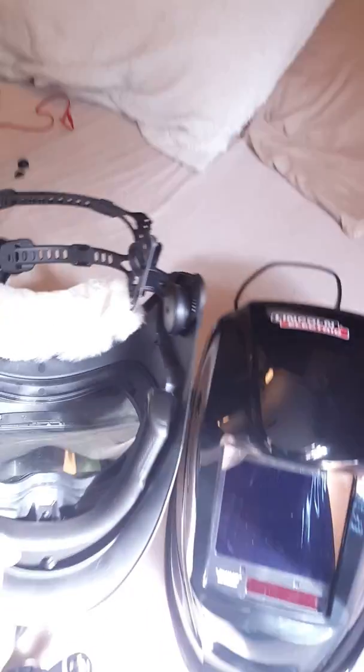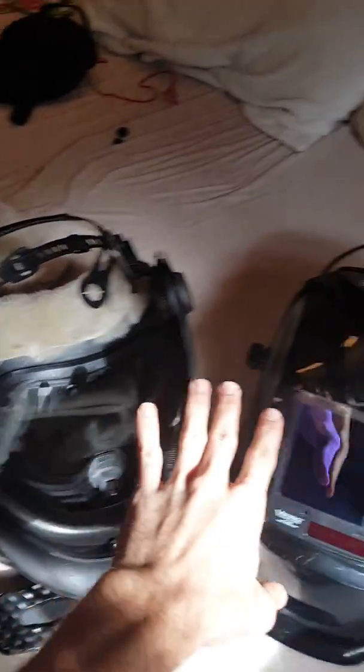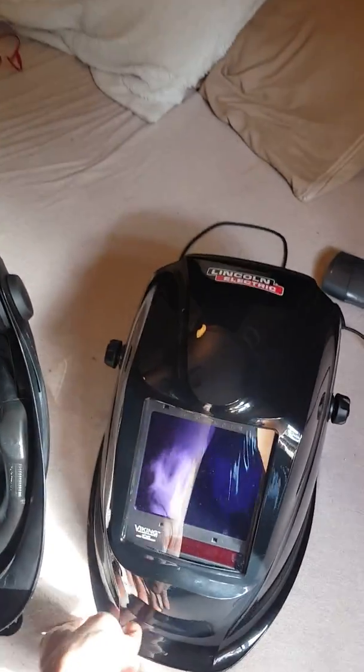With the Speedglas, all you see is yellow when you look through the lens — it's like you just grabbed a five-dollar pair of sunglasses at Walmart or the flea market. This Speedglas is fifteen hundred dollars; I believe the Viking is around two-fifty, and I got it for free in welding class.